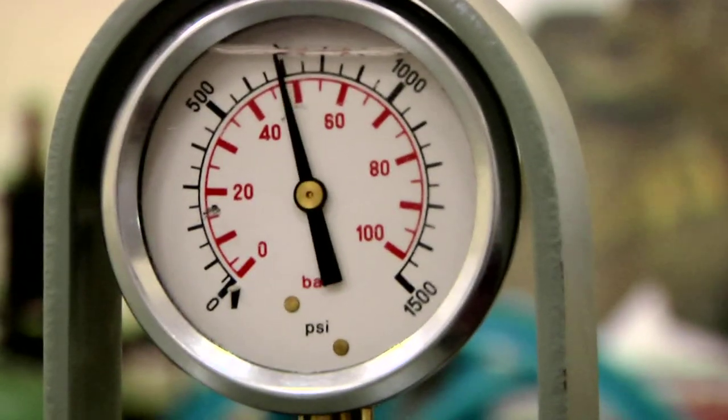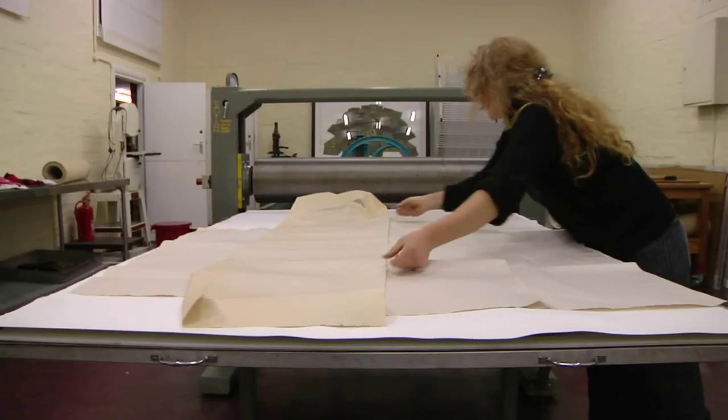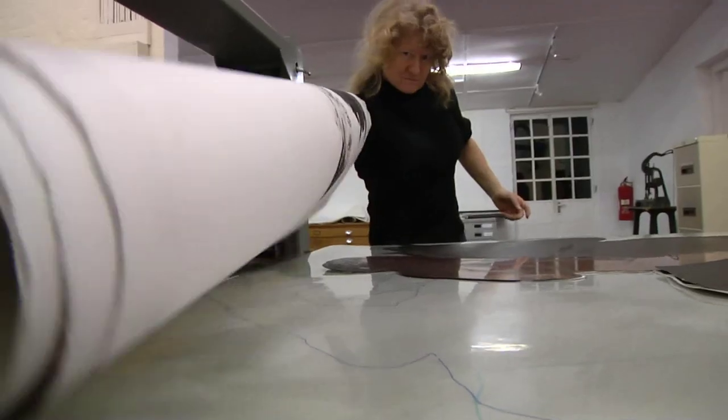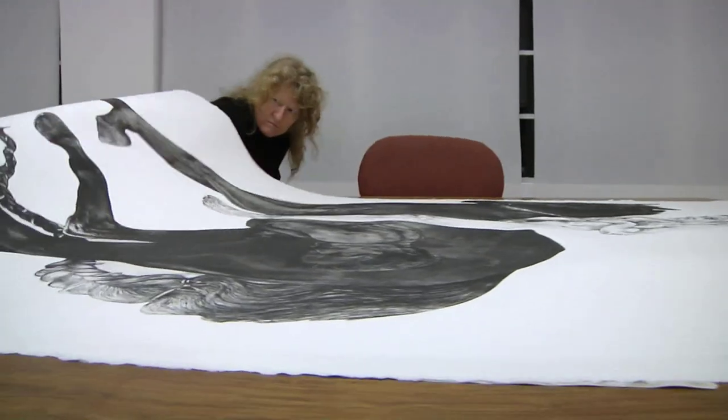I've had a lot of flak for it — taking really difficult subject matter and trying to bring not humour in a joke way, but this subverted kind of dark humour to it. But it's my own personal way of dealing with difficult things.